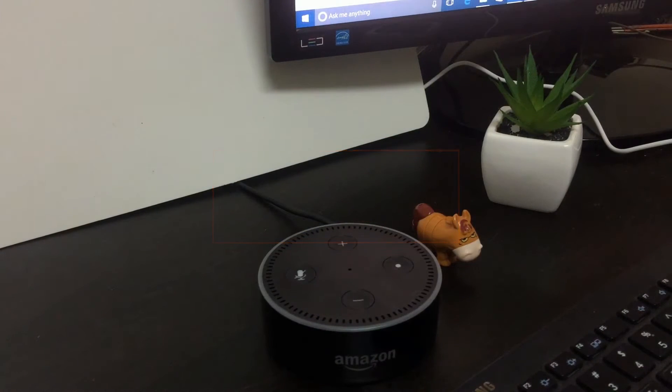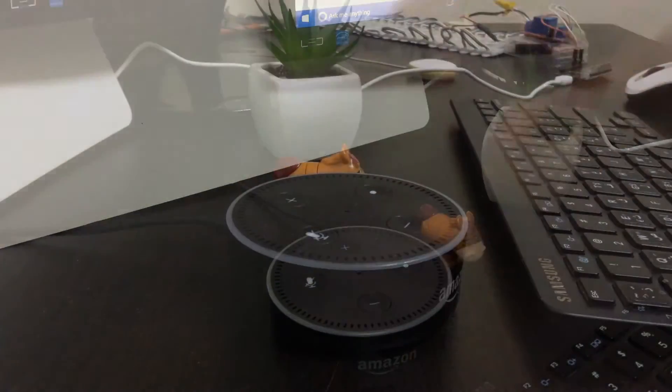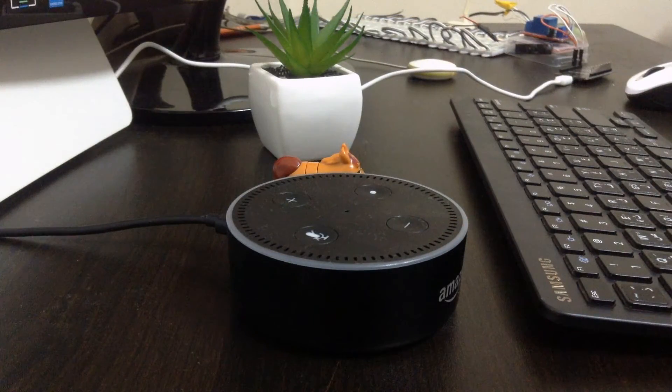Hello guys and welcome to a new video. In this video I'm talking about the Amazon Echo Dot generation 2, which is this little tiny device, and especially that I'm using this device outside the USA and UK.